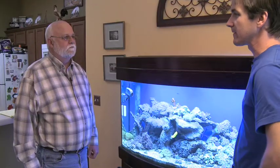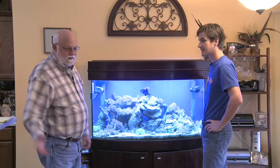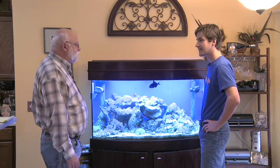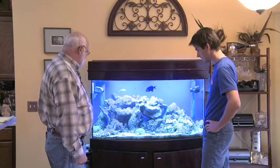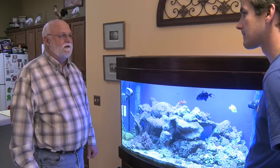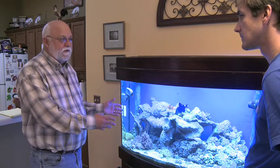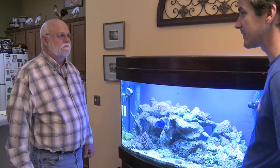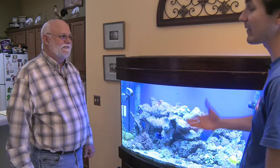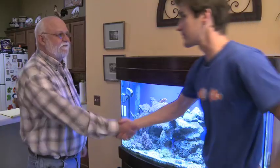Rick, thanks for being with us — it sounds like you're really enjoying your tank again. It really does make a difference when you're not sitting in the chair looking over at it thinking it looks like a sump. I really appreciate you coming out and giving me the advice and your expertise in helping get my tank back in shape the way it should be. Absolutely — the best part for me is seeing you enjoy this tank, because that's why you got into the hobby. Thanks for being with us, Rick.